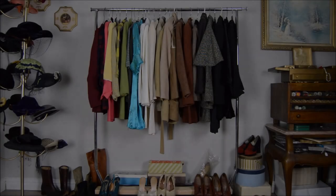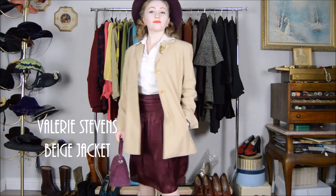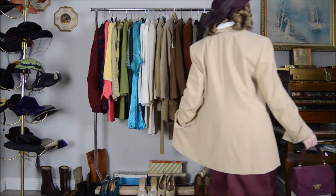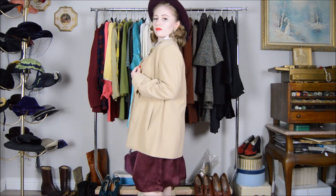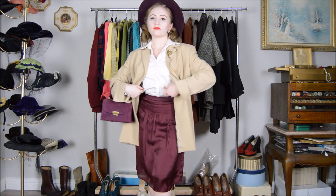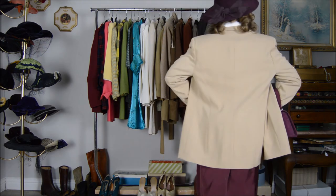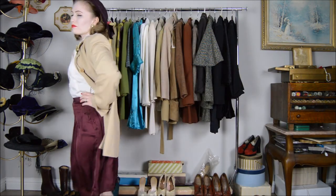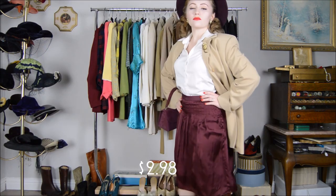Next we have this beige jacket by Valerie Stevens that I've worn as a swing coat — though it really is a blazer a few sizes bigger than what I would wear, worn loosely over the outfit. It has shoulder pads and a few buttons at the top, and I have the sleeves cuffed up to give it the style of a 1940s swing jacket. The jacket came out to two dollars and 98 cents.